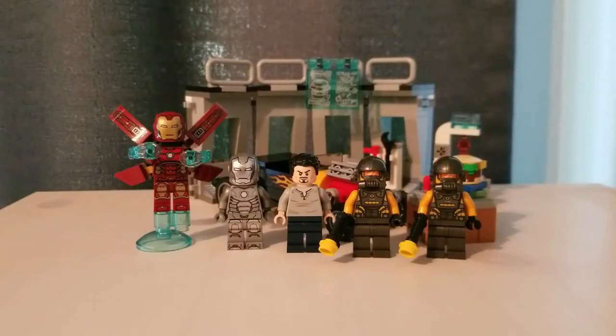Hello, BrickDark here. Today I'm reviewing the LEGO Marvel Avengers Iron Man Armoury set, which has 5 minifigures, 258 pieces, and a retail price of $30 in the United States, where I believe it's a retail exclusive to Walmart.